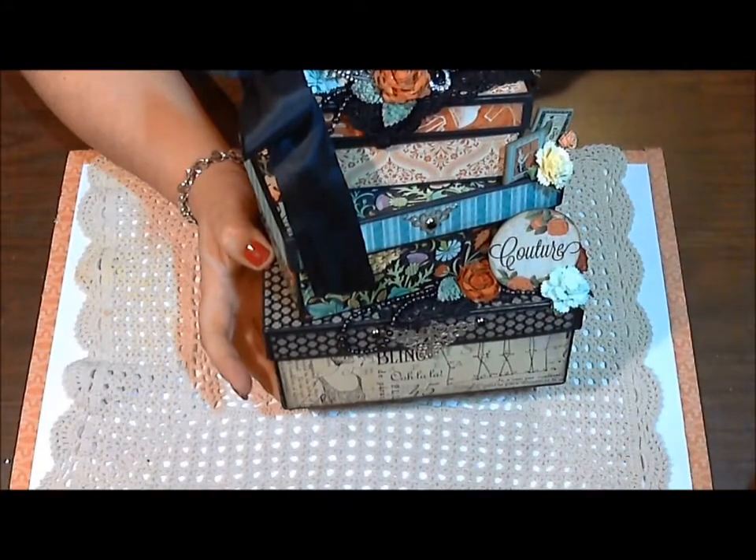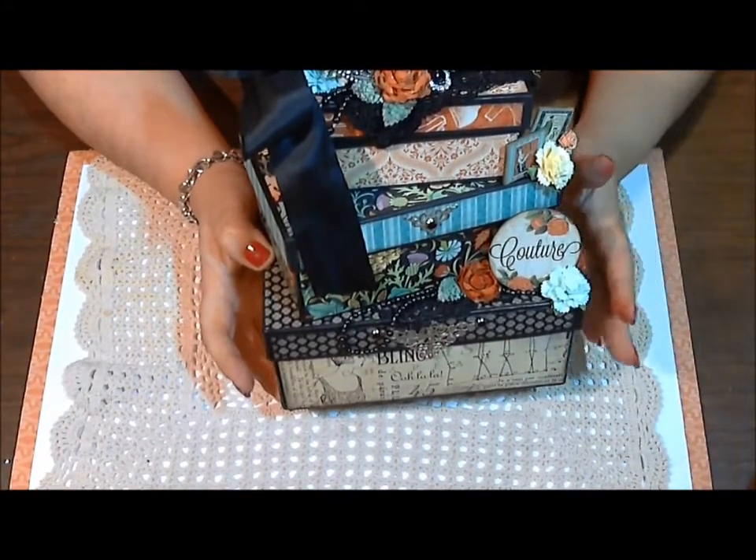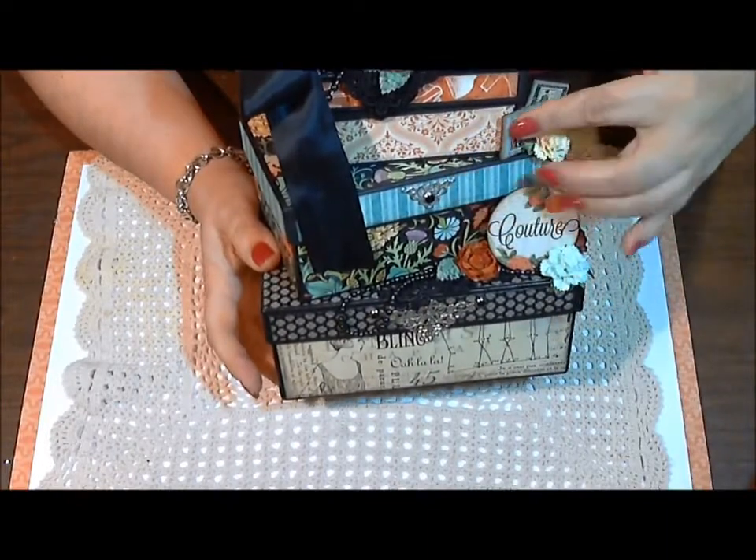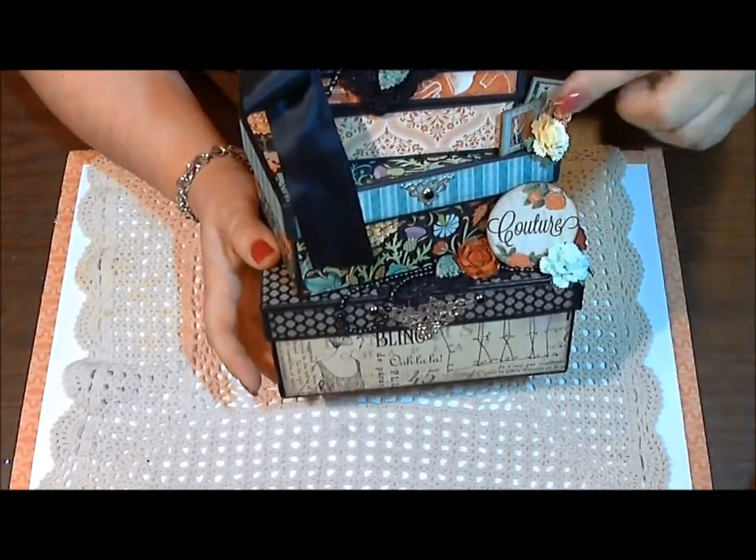I will list all of the products that I use down below. I also used some chipboard pieces here as well, and some more flowers, which I'll share at the end.